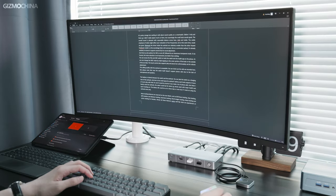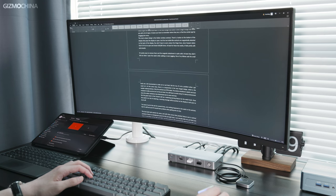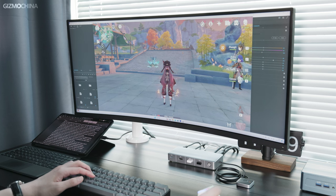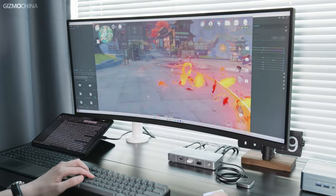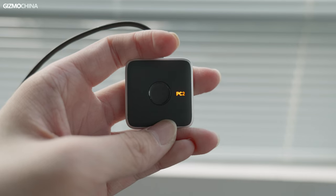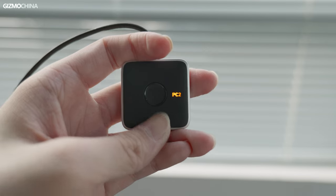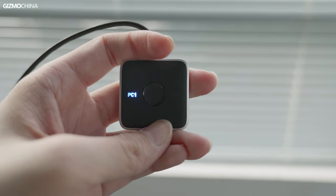If you are a freelance worker and you have two PCs — one for work and the other for entertainment — imagine that after you have it, when you want to relax after work, you don't need to spend extra time unplugging and reconnecting. Just press the button and you can enter the game immediately. There are two indicators on the switch, PC1 and PC2. The blue indicates that PC1 is working, and the yellow one tells PC2 is working. In our test, the Anker KVM switch could smoothly switch between a desktop and another laptop, and everything could stay online.